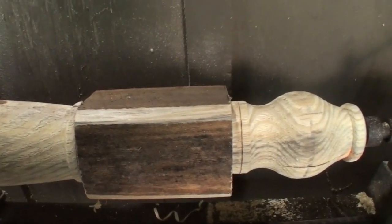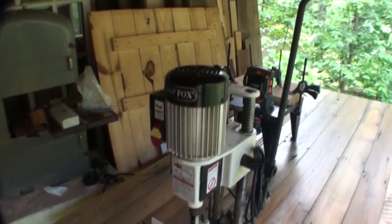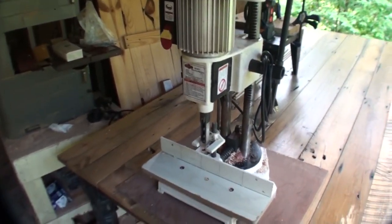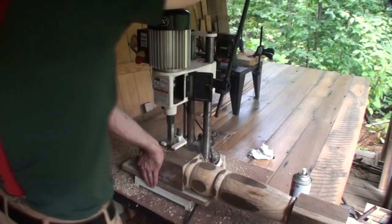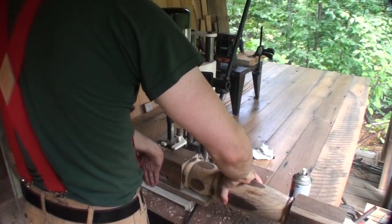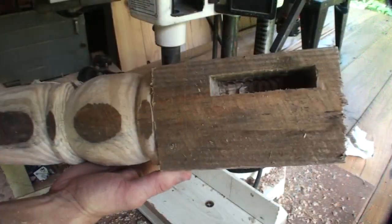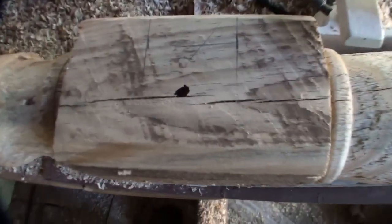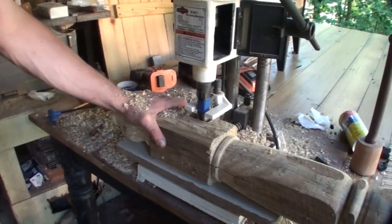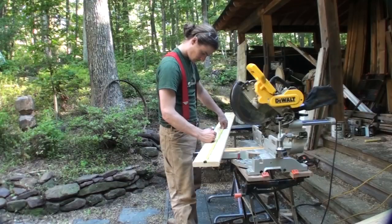The next step is cutting the mortises on my mortising machine. This is a Shop Fox mortiser — I bought it for about $200 as a refurbished unit. A mortising machine is basically just a hollow chisel with a drill bit on the inside; you force the chisel down through the wood and the drill bit drills out the center. First I did the mortises for the tops of the legs and then the lower parts in that lower block.